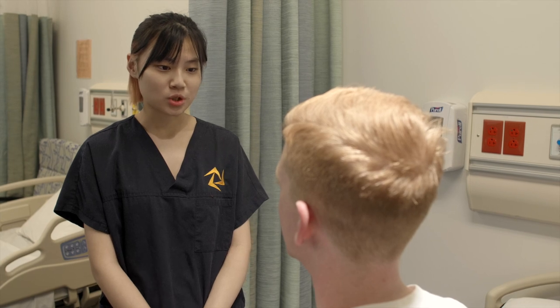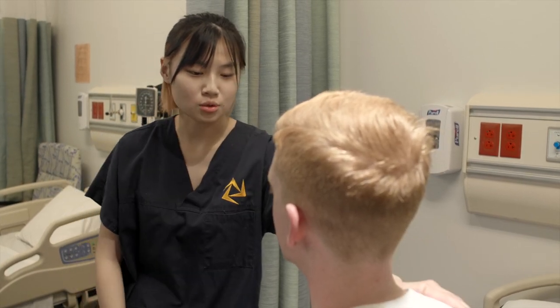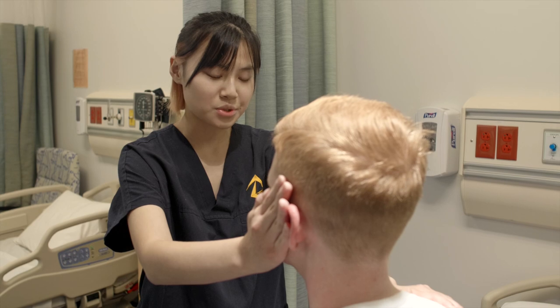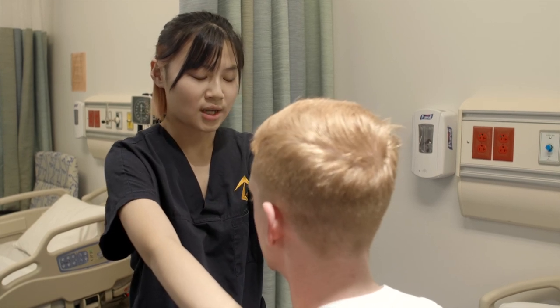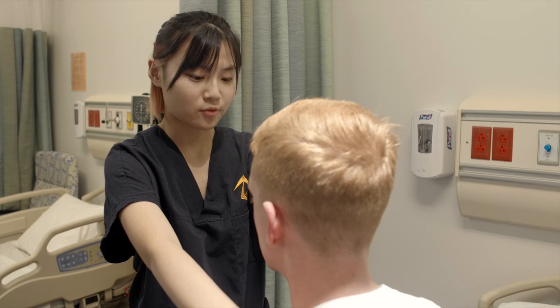Next, I'm going to perform what is called neck rotation. I'm going to place my hand on your shoulder and my other hand on the side of your face. Turn towards your left side while I apply pressure and you try to resist my force. Okay, now for the other side. Turn your head towards your right while I apply pressure and you try to resist my force.